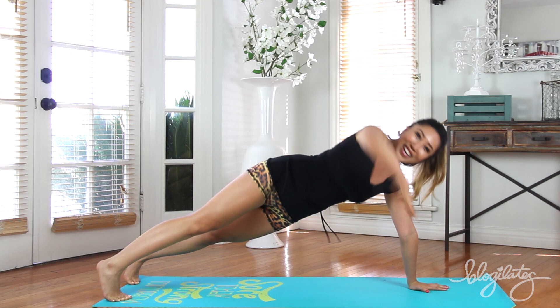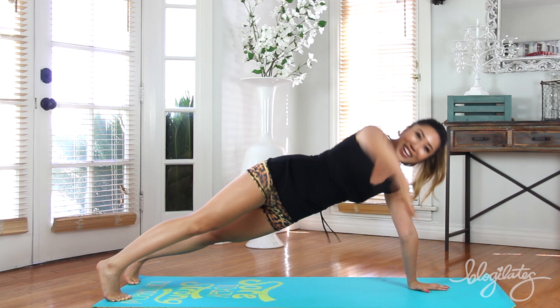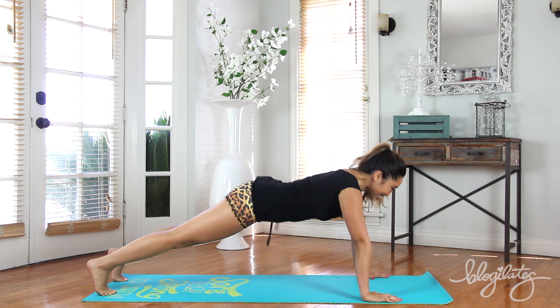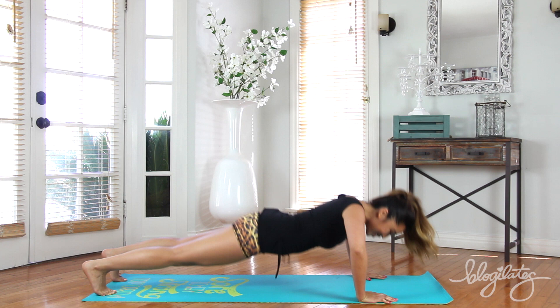Good. Up. Really bring that arm up — shoot it in the sky. Looking strong. Up, down, down. Come on, low, lift, center, up — boom boom. Looking so good. Perfect.